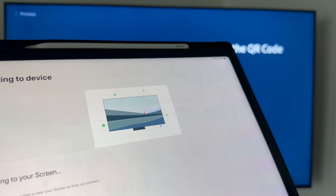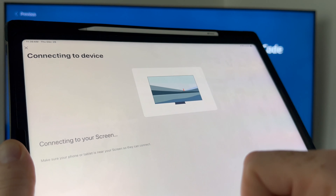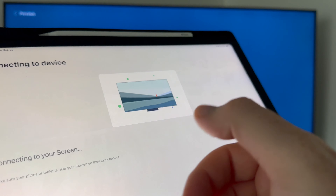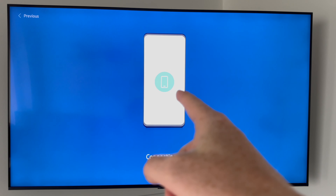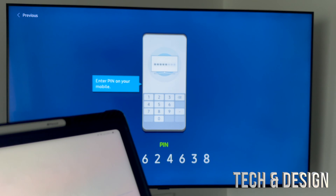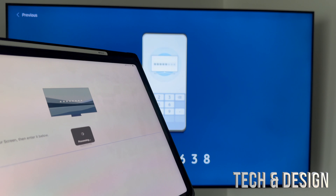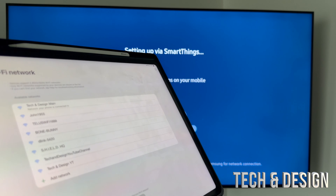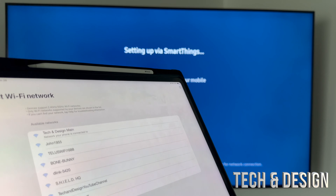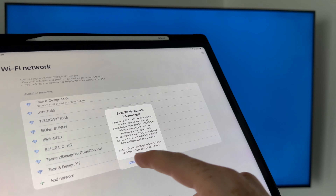Once the app detects your TV — mine showed as '5175,' but make sure you select yours — go ahead and add it. It'll ask for your location, confirm that, and then it'll connect to your TV. It's faster to do it this way than with the remote since you don't have to select every letter manually. Your TV will display a PIN on screen — enter that PIN in the app, and once confirmed it'll connect. Then set up your Wi-Fi by selecting your network and entering the password.